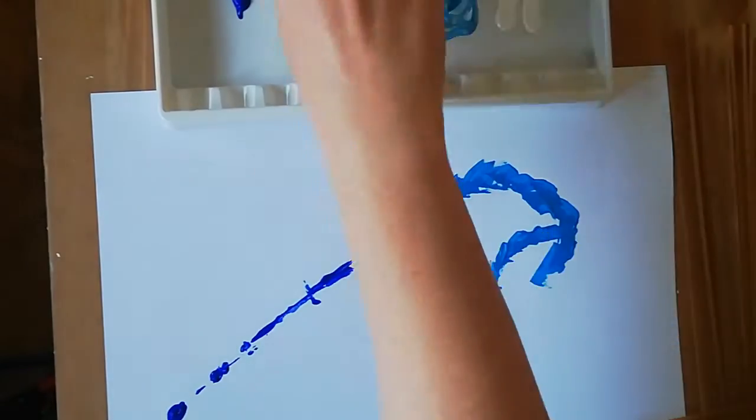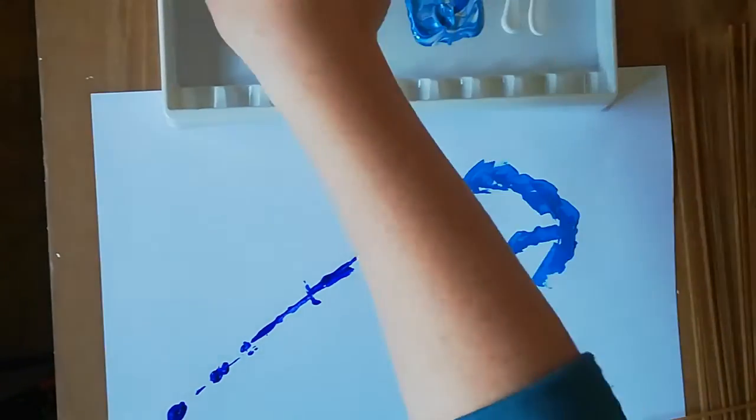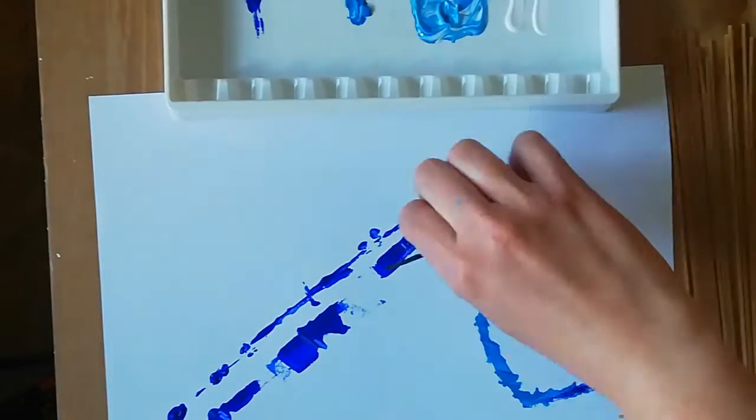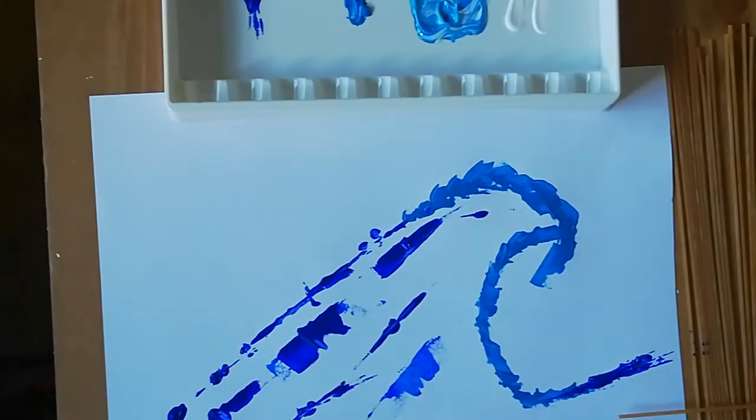You then need to place your object into the paint and get your wave shape onto the piece of paper. So it goes up and around, curls in, and then goes down and around and kind of back up.